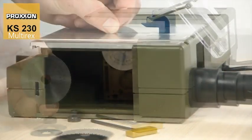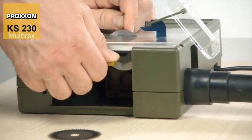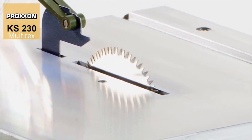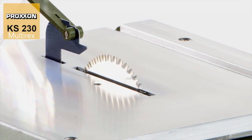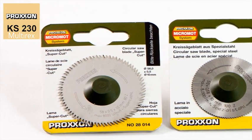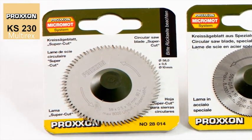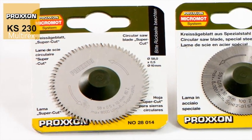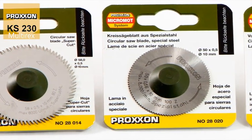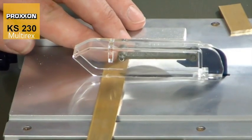But what would a circular saw be without suitable accessories? As usual with Proxxon, we provide appropriate extras for every material. The KS230 is pre-fitted with the Supercut saw blade with a 58mm diameter. This is an ideal tool for the most frequent sawing tasks and impresses with its extraordinary cutting performance. However, it is recommended that a saw blade made of high alloy special steel be used when cutting non-ferrous materials, including PCBs.